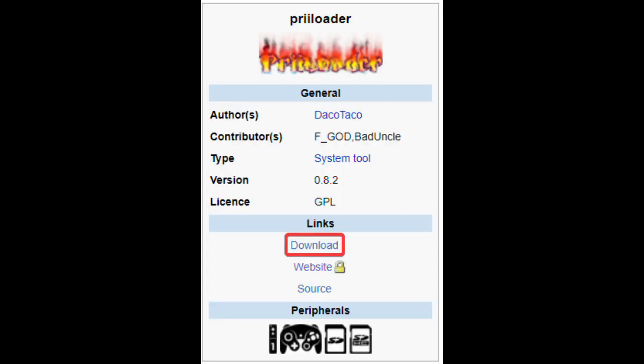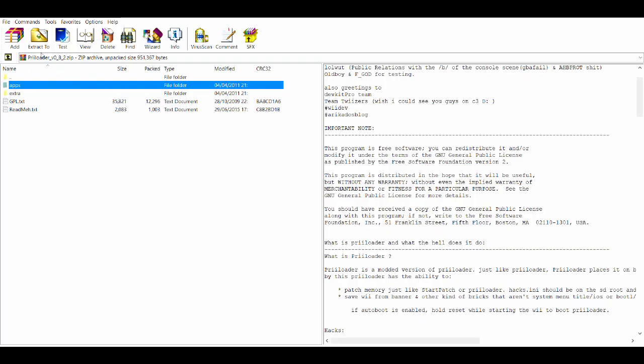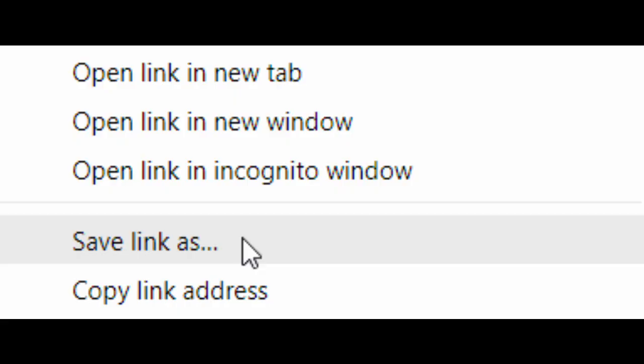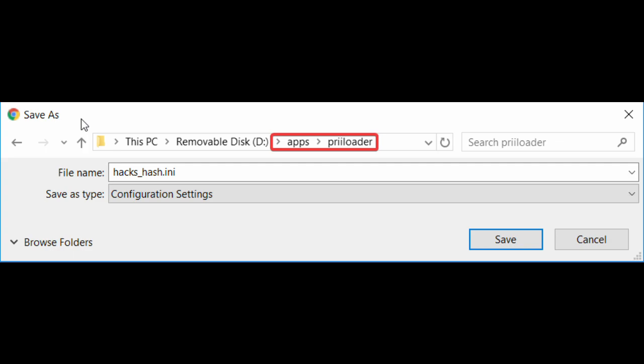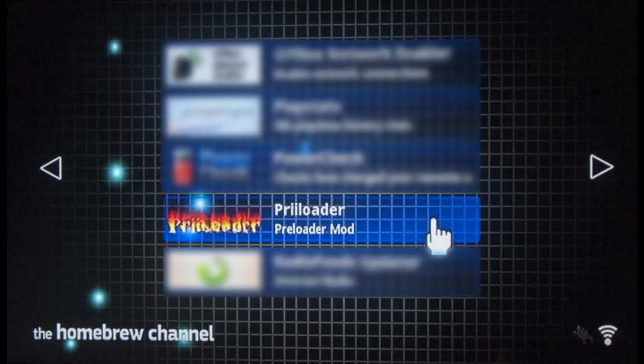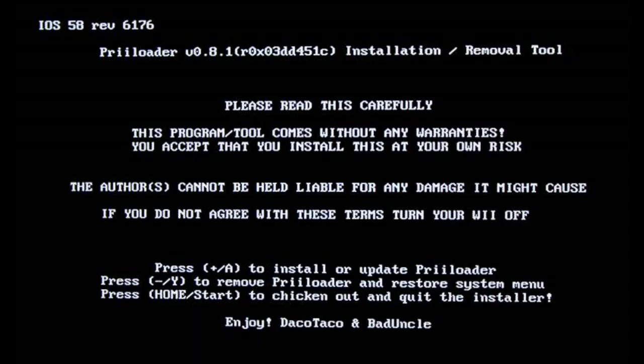Now we will be installing Preloader. Click on the second link in the description and click on the download link. Extract the apps folder to the SD card. Now right-click on the third link in the description and press 'save link as.' Save the HEX file in the apps/preloader folder. Launch the Homebrew Channel from the system menu and then open Preloader. Press plus to install.